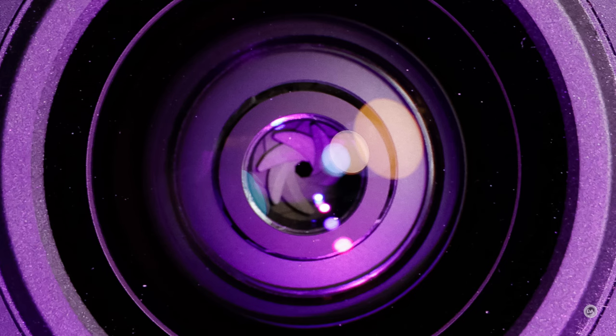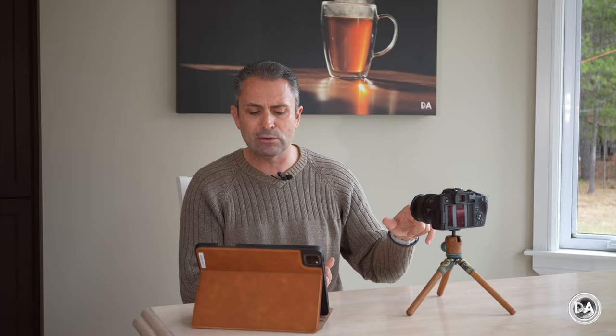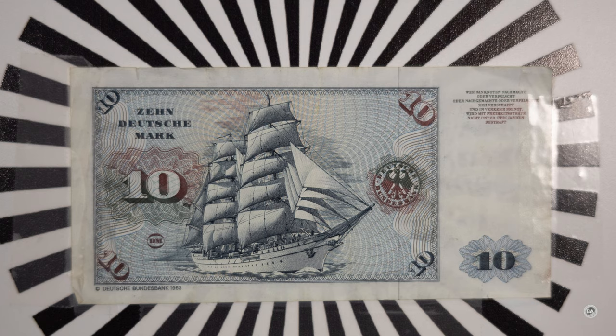We have seven straight aperture blades here, nothing fancy when it comes to the aperture. There is a 58mm front filter thread. Minimum focus distance is 30 centimeters at the 50mm end — not all that close — and your maximum magnification is just 0.19x, so there are a lot of alternative zoom lenses that are going to best that result.